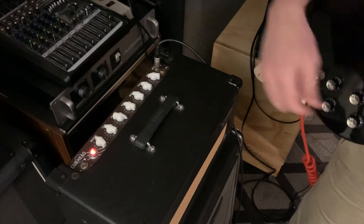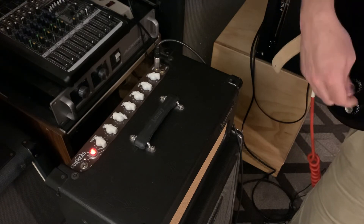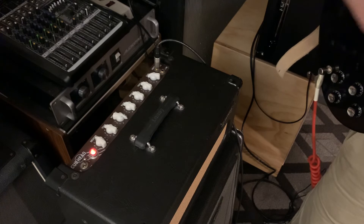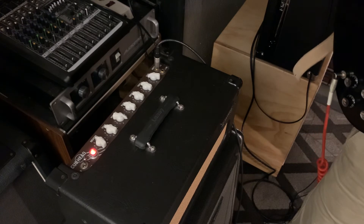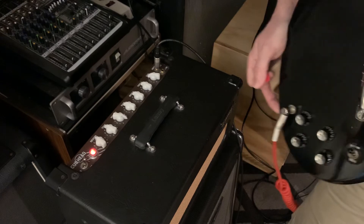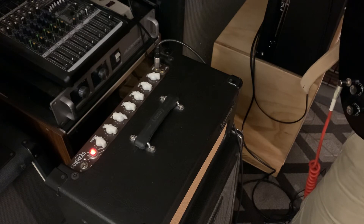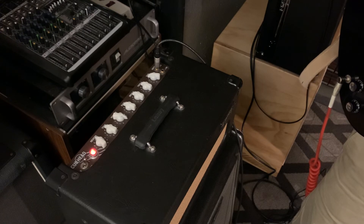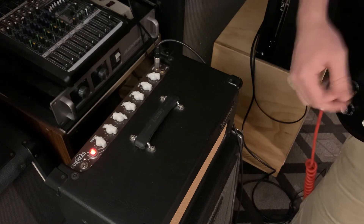It really starts breaking up, but of course you can use your guitar's volume control to kind of clean it back up again. I'm playing an SG right now with humbuckers, but I can split it so you can hear what single coils sound like. That's with the volume dialed back, and of course you can roll up the volume on your guitar.